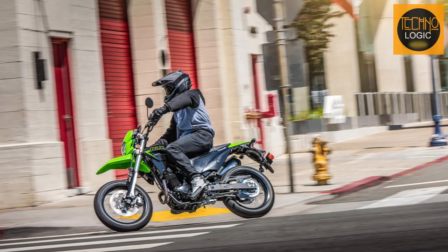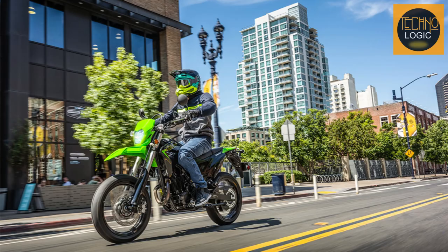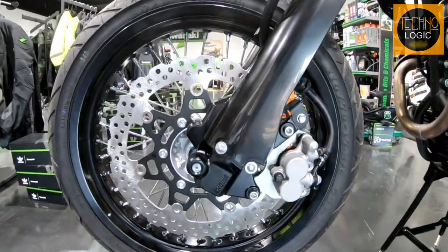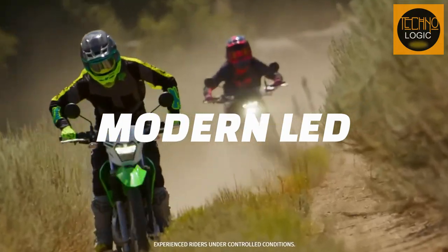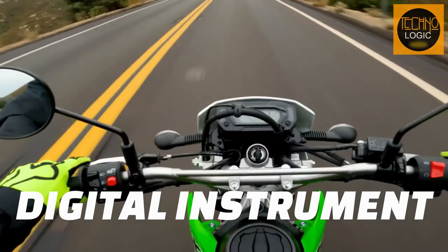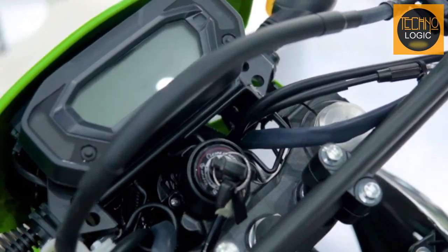The KLX 230SM has supermoto-inspired bodywork that gives it a sporty and modern look. The bike has a blacked-out frame, engine, swingarm, handlebar, and rims that make it stand out from the crowd. It also has a modern LED headlight and a sporty front fender that match the 17-inch front wheel. The bike has a digital instrument panel with a large, easy-to-read LCD display screen.